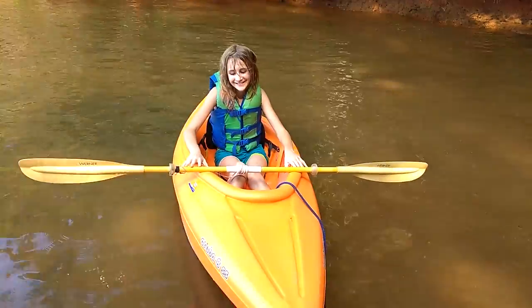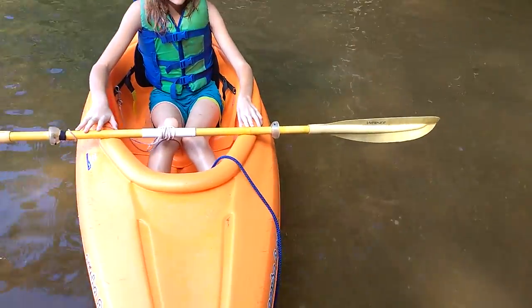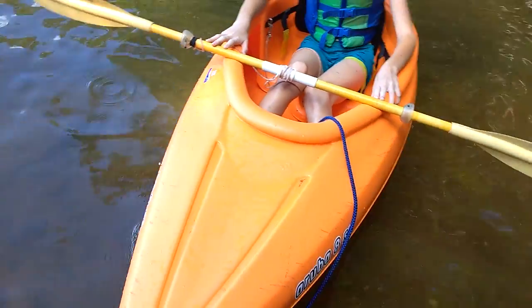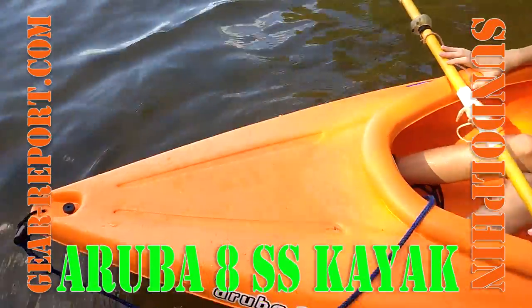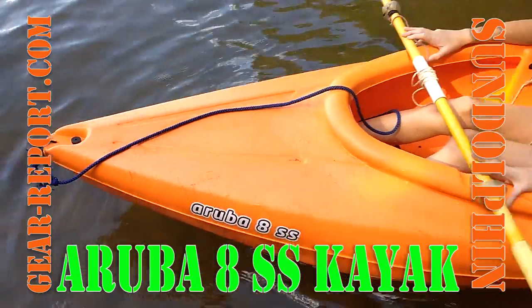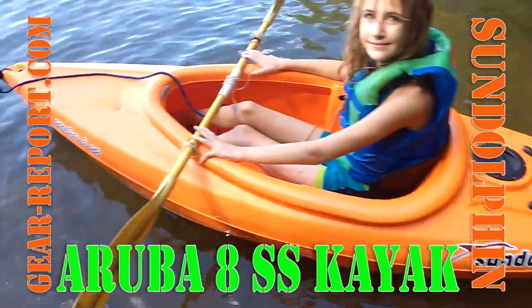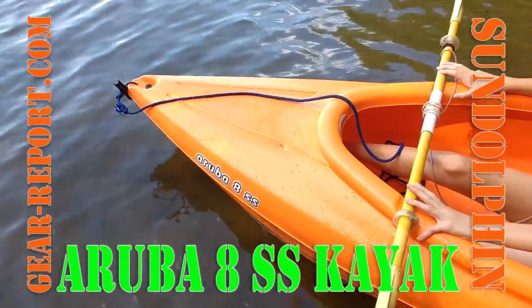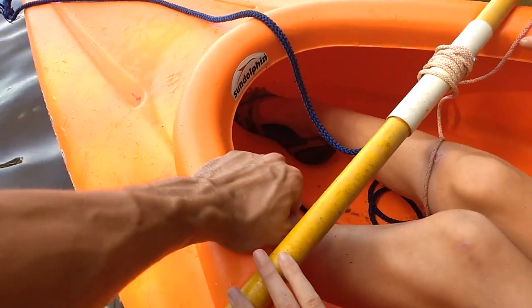Some of the other folks here haven't had those problems, so Gear Girl, for example, is sitting in our latest kayak acquisition. This was not a planned purchase — very much a spur of the moment. Black Friday last year, a local sporting goods store had these for like $99.99. It's made by Sun Dolphin; the model is the Aruba 8 SS.